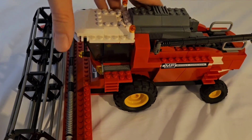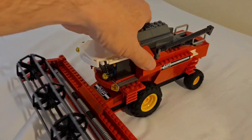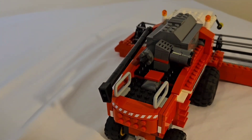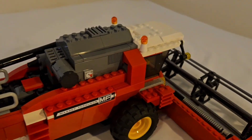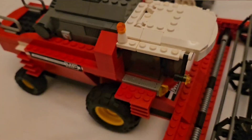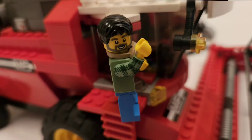When you push the Combined, the blades at the front rotate, giving the effect that it cuts the crops. Thank you for watching and please like and subscribe if you've enjoyed this content, and hopefully you'll join me for my next video.